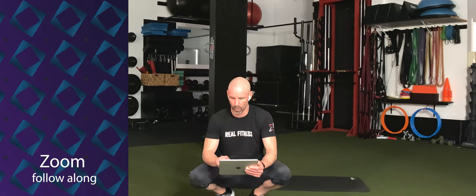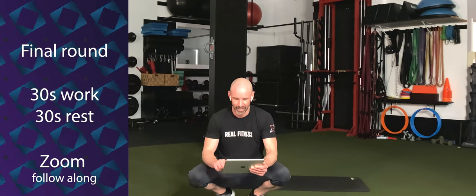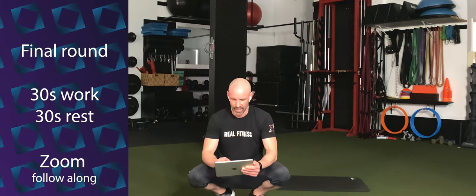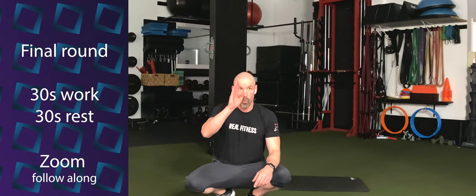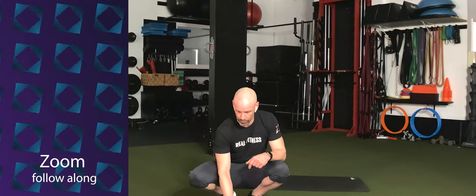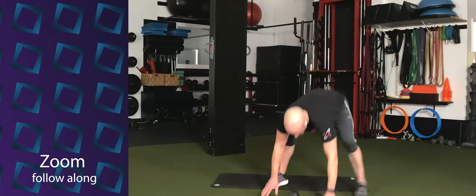All right, we've got one more round at 30 seconds on, 30 seconds off — this 30 seconds of rest is going to be such a luxury. One more time on each. We've got our sprawl into single arm snatch. 30 seconds. Let's go. Three, two, one. Let's work it. Hop out, hop in, right overhead. Hop in and switch arms.